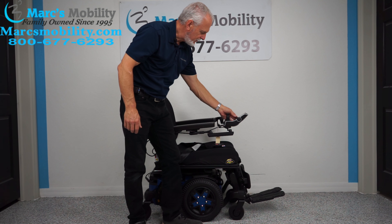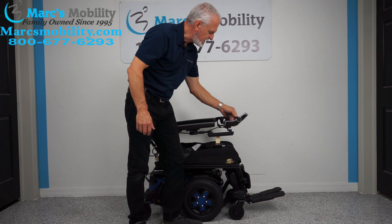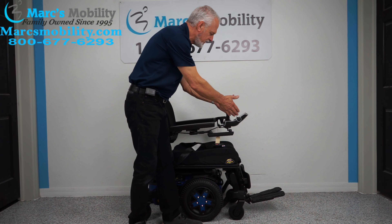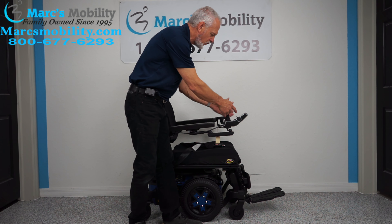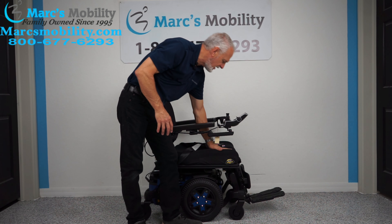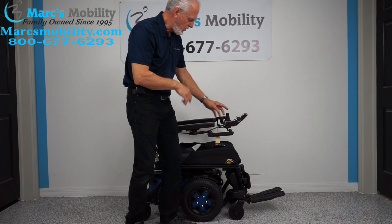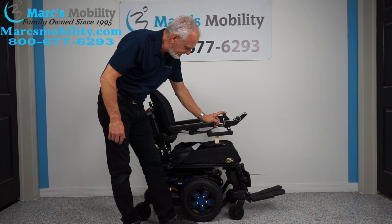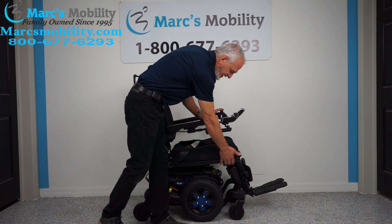There's a knob on the left side. You keep pushing it forward until you see a picture of your seat. Whatever color is showing on the seat image, that's the active function. Right now I'm seeing yellow on the bottom and yellow on the back — that's tilt. So now you use your joystick back, and you can see the base going back.